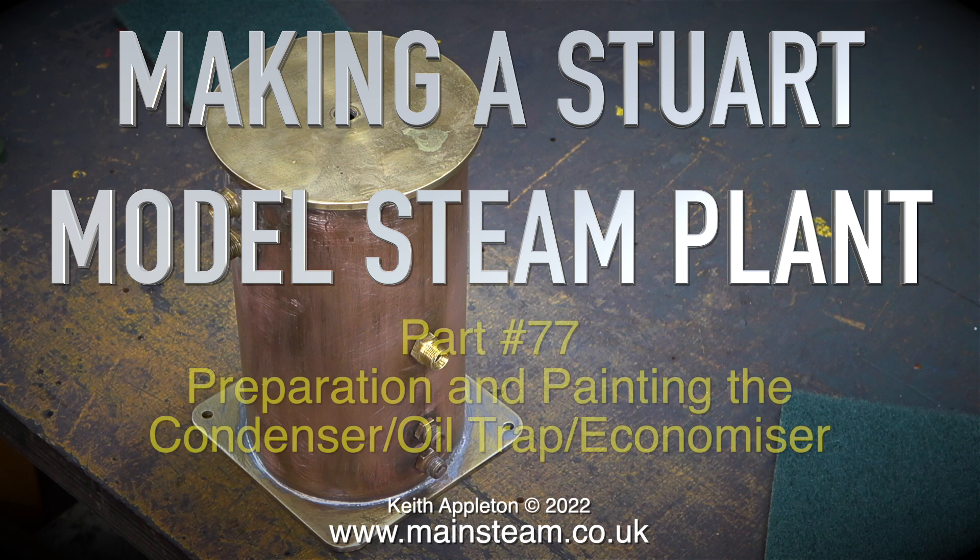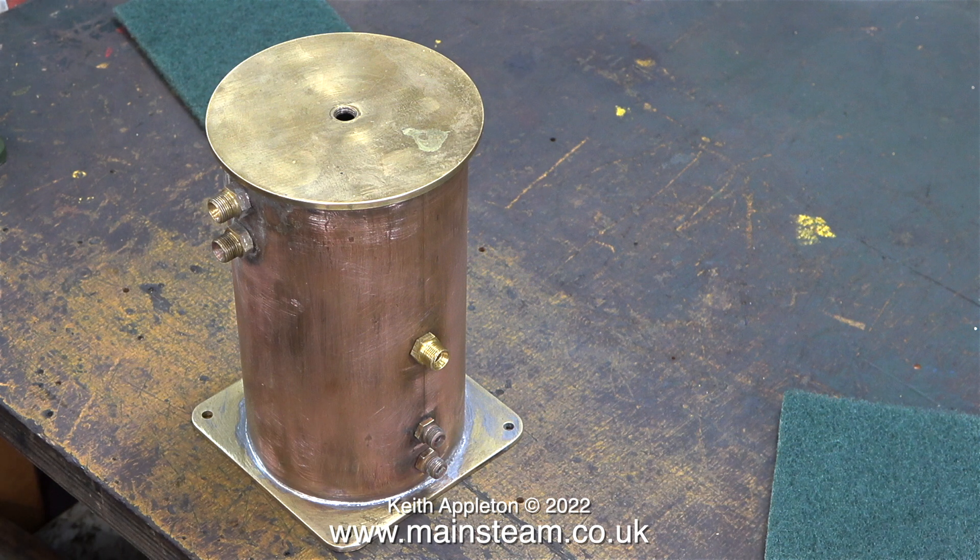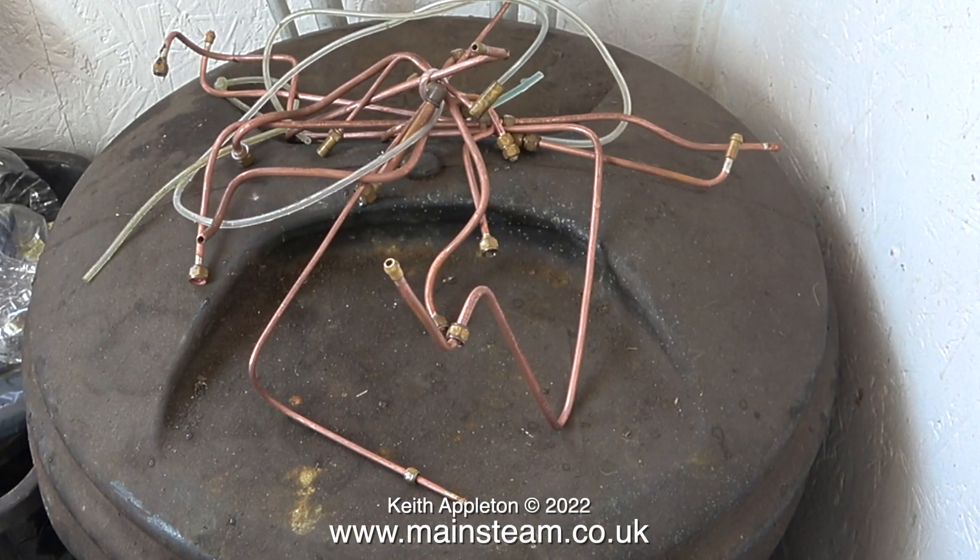Making a Stuart model steam plant, part 77: preparation and painting the condenser, oil trap, and economizer. Before rushing into the outer part of the workshop and grabbing the rattle can of etching primer, there are some very important things to do first. I've removed all of the piping from the acid bath and the pipes are looking a lot cleaner than they did before.